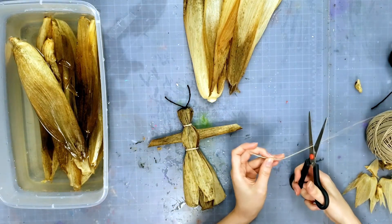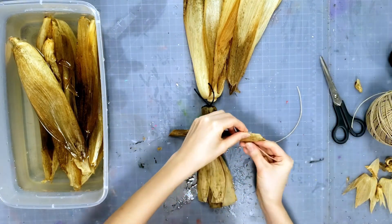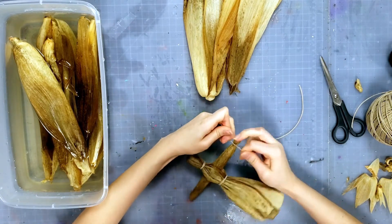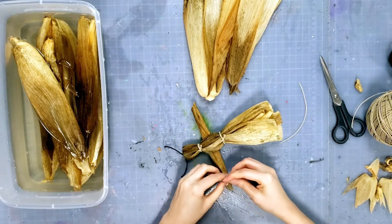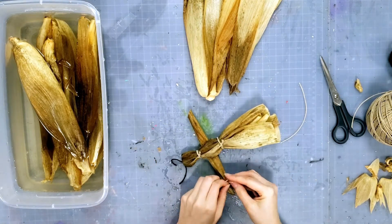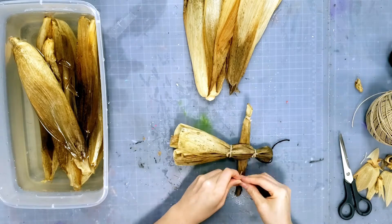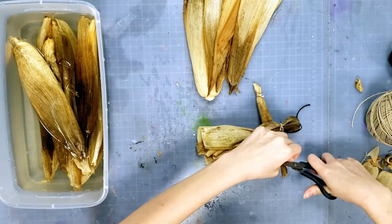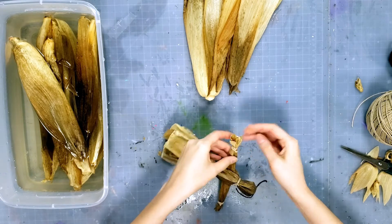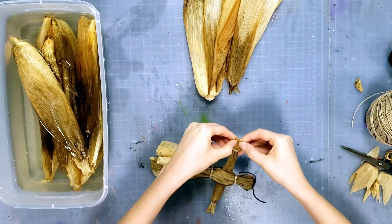Take a little bit more jute — two pieces — and we're going to wrap the hands. These will be the wrists so you have a little bit more definition. Tie it really tight, flip it over, and tie a double knot. All my knots are on one side of the person. Once you do that, you can start pulling the ends apart a little bit if you'd like to give them a more finger-looking appearance — just be careful because it does rip pretty easily.